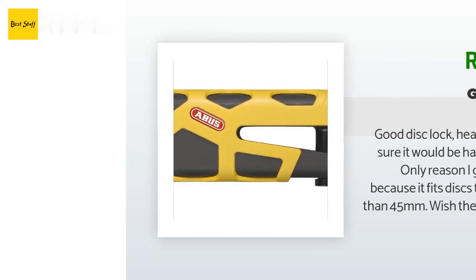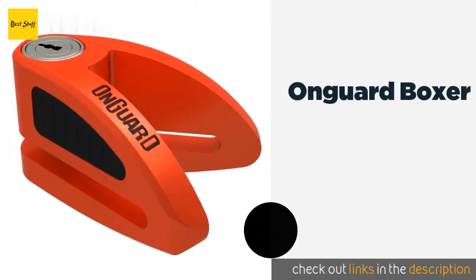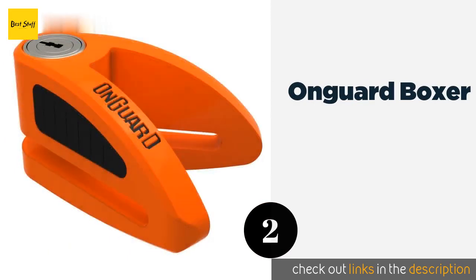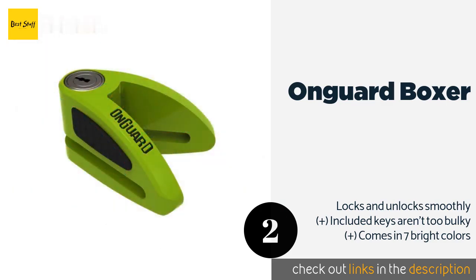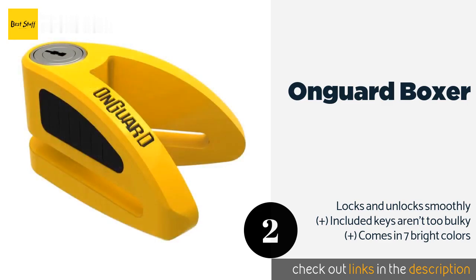The second product on our list is the OnGuard Boxer. With its compact stapler-style design, the innovative OnGuard Boxer gets the job done and doesn't require a lot of storage space. It is offered at great value, as it includes a disc reminder cable and a carrying pouch for easy portability. This product is available on Amazon for $44. Check out the link in the YouTube description below.